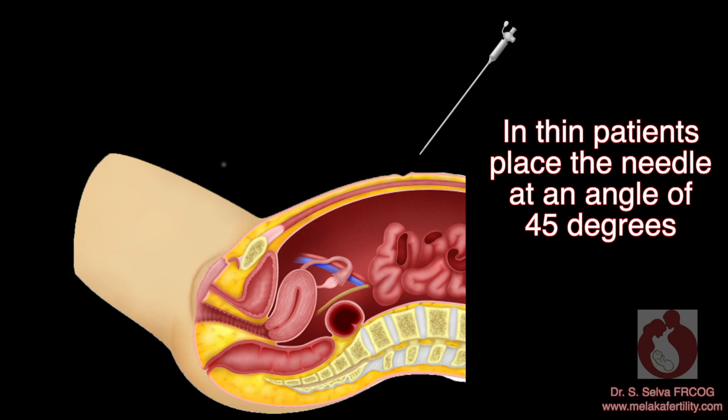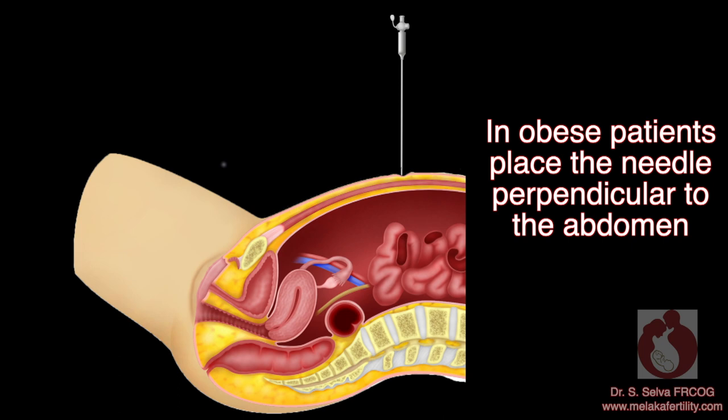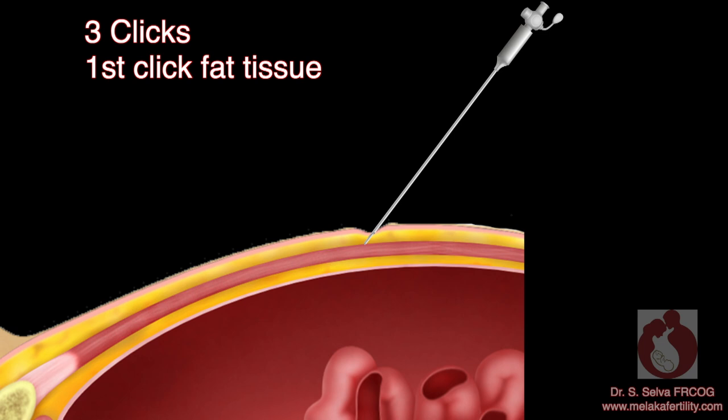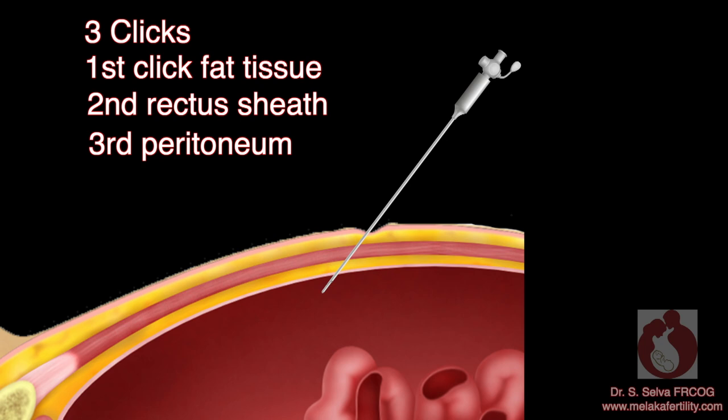In thin patients, place the needle at an angle of 45 degrees. In obese patients, place the needle perpendicular to the abdomen. As you push the needle in, you should have three clicks: the first is when you go through the fat tissue, the second is when you penetrate the rectus sheath, and the third is when you pass the peritoneum.